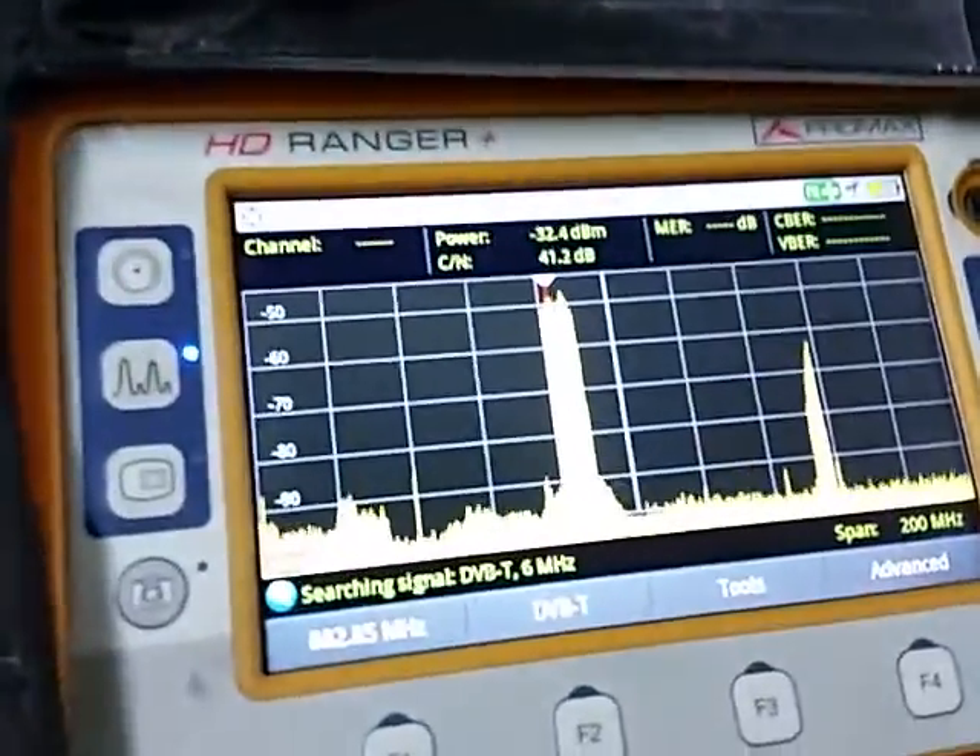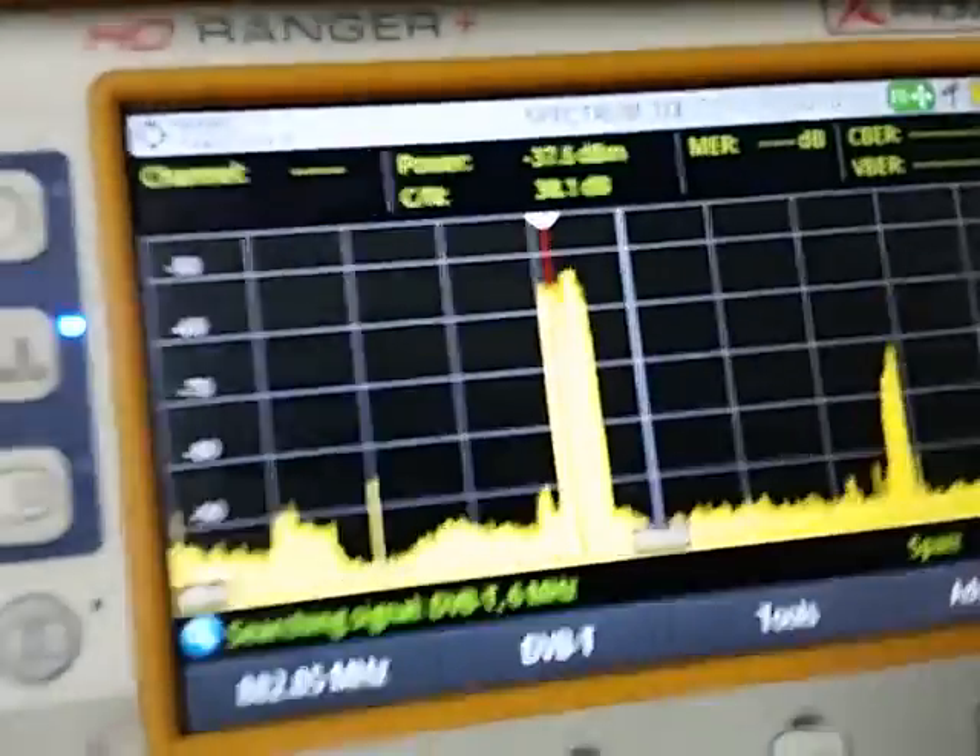Now I'm just going to show you here — we've got about minus 40 dBm.